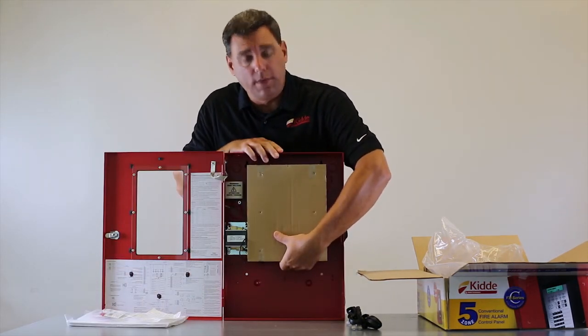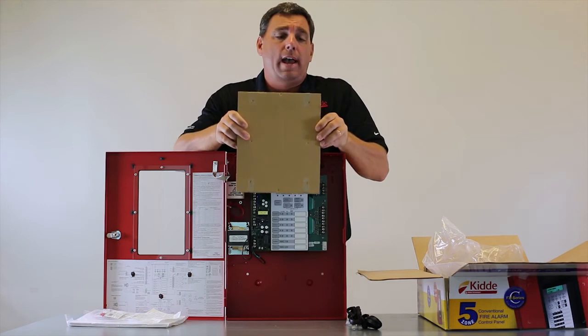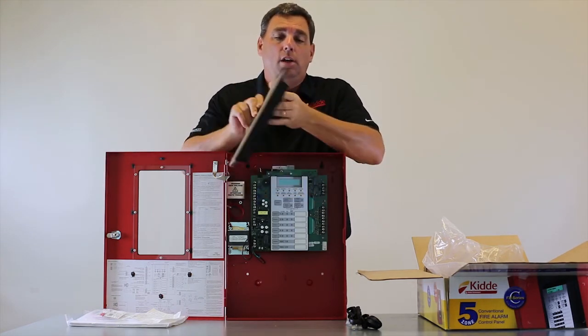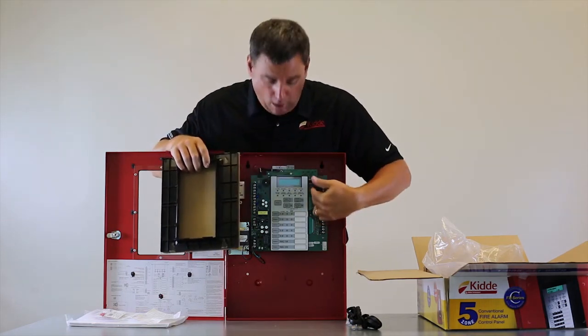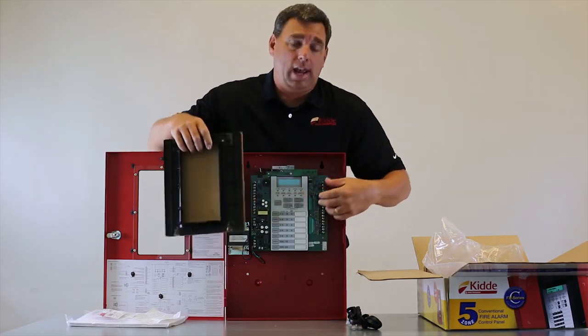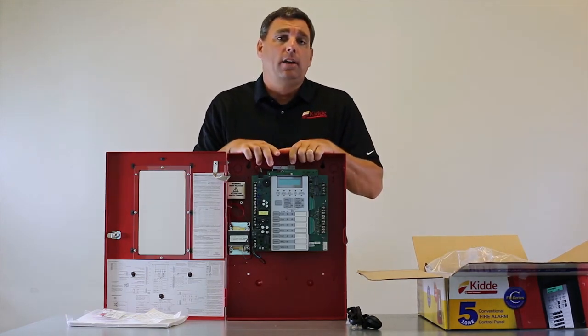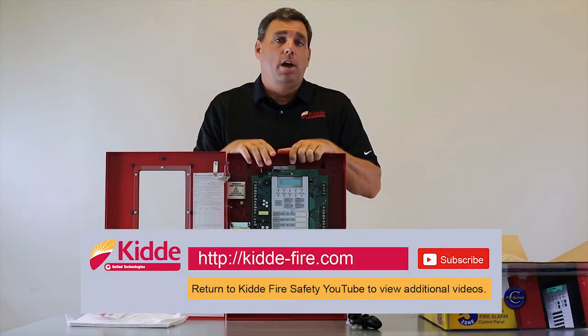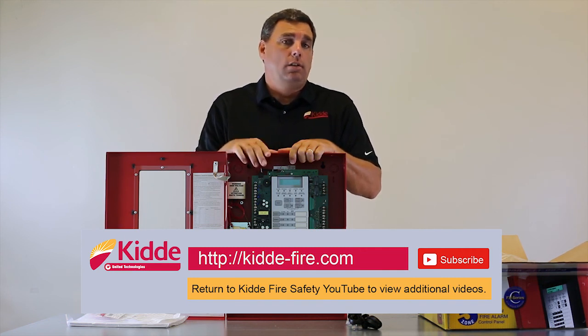Regarding the panel itself, remove this bezel — do not throw it away. Just take this protective cardboard shipping off. What you're going to find is this plastic bezel behind there. The purpose of the bezel is to cover over all of the panel components and give you a nice clean look once the installation is complete. That wraps up our what's in the box video today. If you have any other questions, please visit our website, kitta-fire.com, or scan the QR codes on the box, or click the link below to return to our YouTube page and watch additional videos.